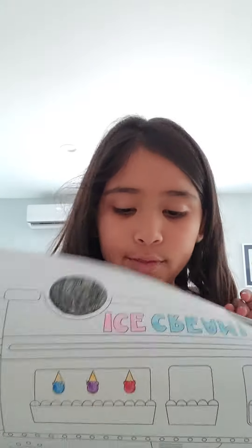Alright, you guys, I'm here right now. So today I'm going to be coloring something really fun I have with us today.